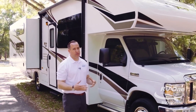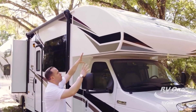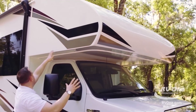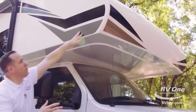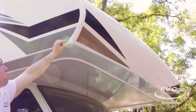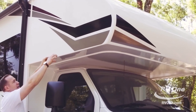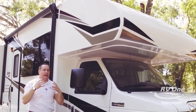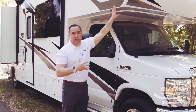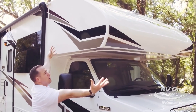Starting off at the front of the coach, the Jayco Redhawk comes with a one-piece molded fiberglass front cap. There are zero seams down the side of the unit, around the front, and all the way through to the bottom. Most brands actually have butyl tape pouring out and it's just bolted to the side. A lot of times you're going to get a lot of water intrusion and delamination. That's not the case with the Jayco Redhawk.